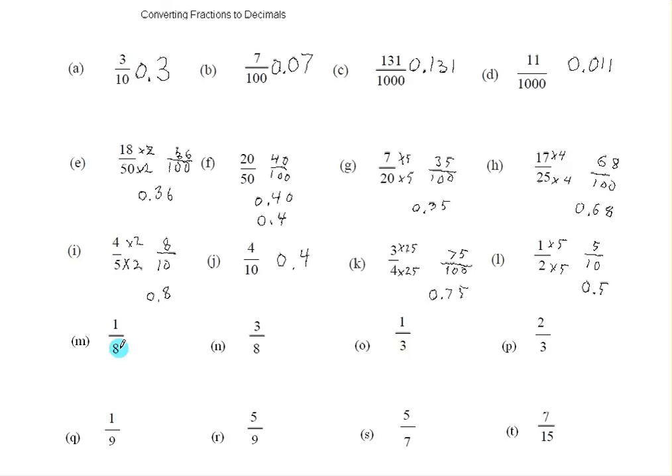I can't multiply eight by anything to get ten — not a whole number anyway. And I can't multiply eight by anything to get a hundred. But if I multiply eight by 125 — and I know this from years of experience, this is a little trick you need to remember — eight times 125 is a thousand. So I need to multiply the top and bottom of this fraction by 125, and I get that one eighth is the same as 125 thousandths. I write down the 125, and I need three numbers after the decimal point — one, two, three — so I put the decimal point in front, and I put the zero.